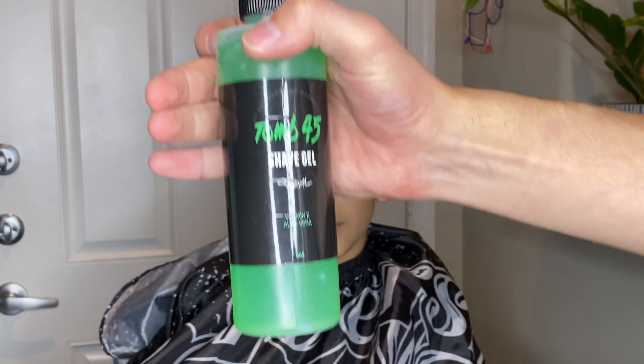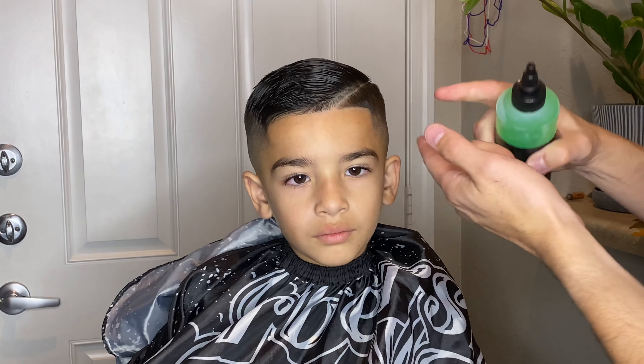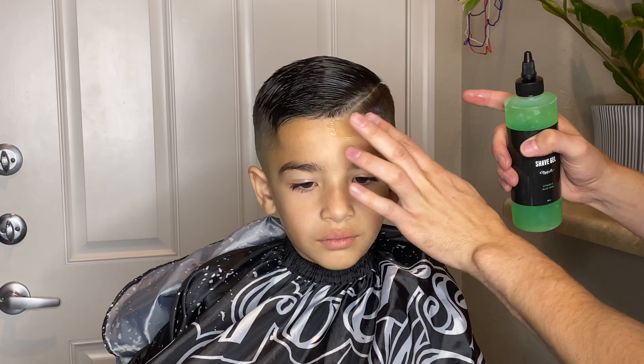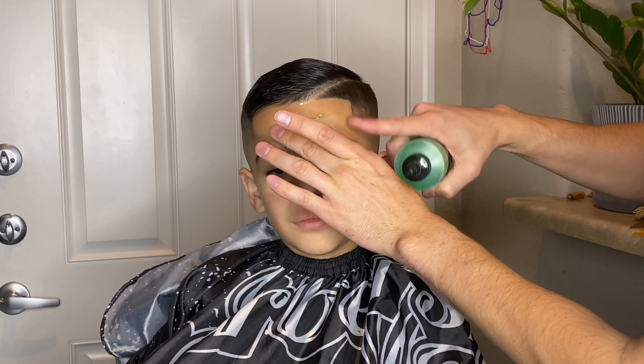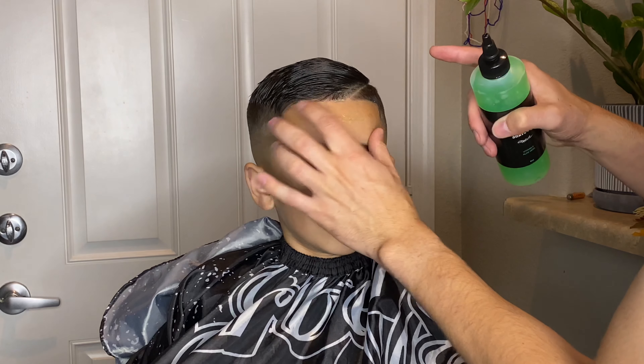Out of personal preference I'm using the Tune 45 shave gel. I really like this shave gel and so does my son — it smells very good, it never leaves his skin irritated, it doesn't make anybody's skin bumpy, and a little bit really does go a long way with this.